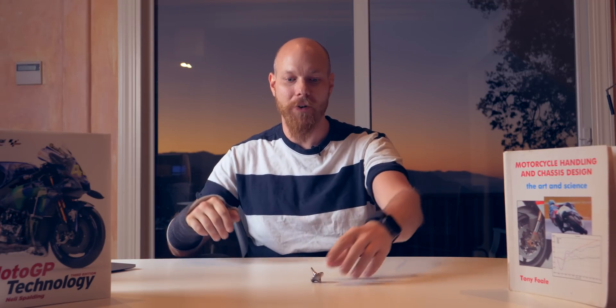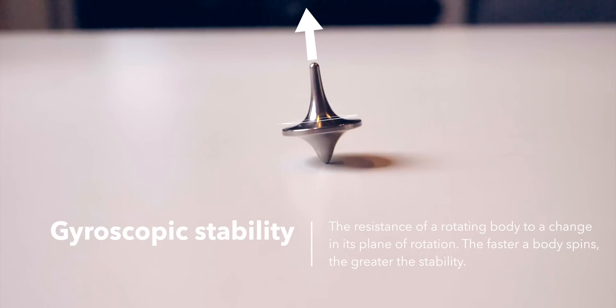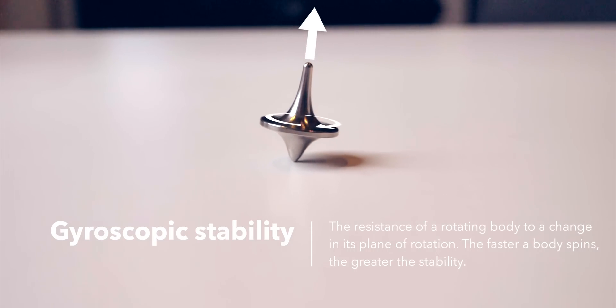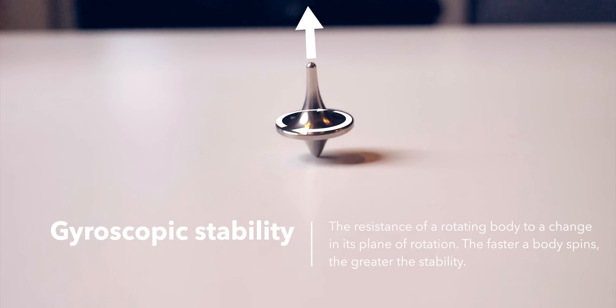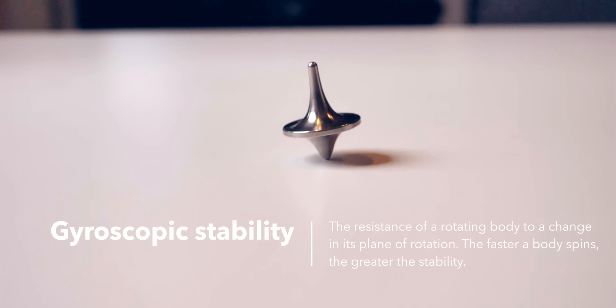If we take a spinning top and try to balance it on its tip without rotating it, it's going to fall right over. But if we spin it, it seemingly defies gravity. This is because of gyroscopic stability, or the resistance of a rotating body to change in its plane of rotation. The faster it spins and the heavier it is, the greater the stability.